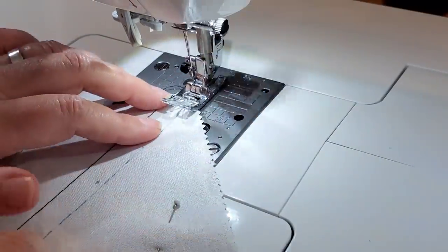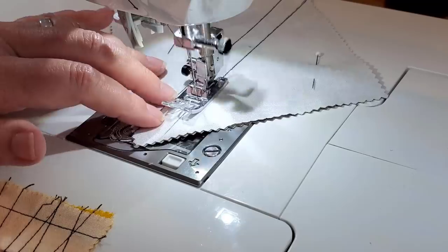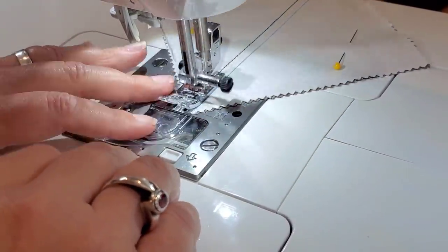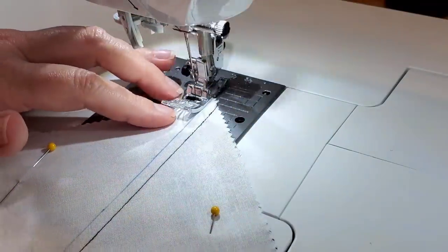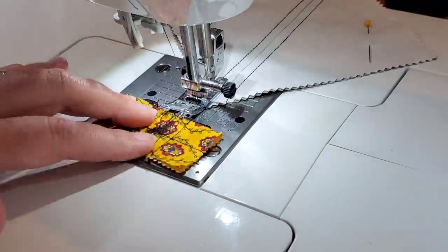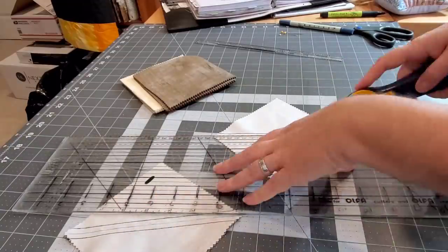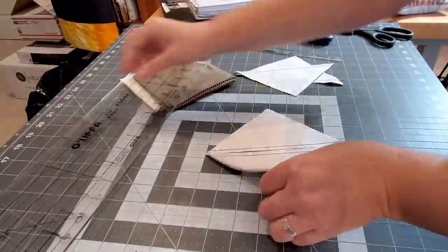At the sewing machine, this first one is where I used the Omni Grid quarter inch ruler and I'm sewing directly on both of the lines. This second one is where we drew the center line from corner to corner and I'm using a quarter inch seam allowance, sewing on both sides and lining up that center line to the edge of my presser foot. Both ways work exactly the same.